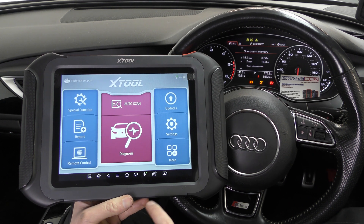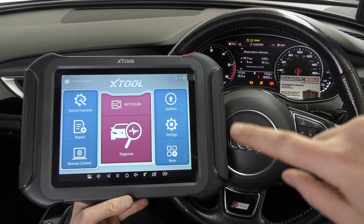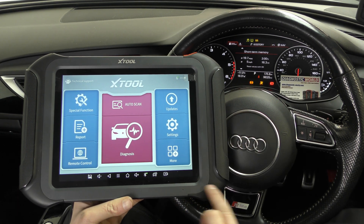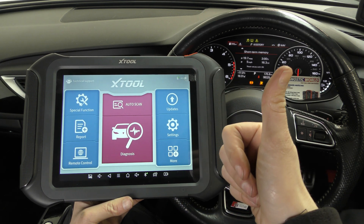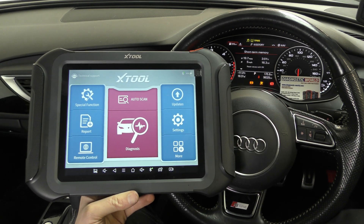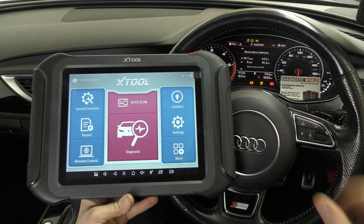This tool kind of blows the D7 and D8 tools out of the water, though granted you do pay a lot more for it. It's on par with the CR-Ultra — the CR-Ultra is actually a little bit less but about the same in functionality. They can do coding, like coding new modules to the vehicle, as well as everything else the lesser tools can do.